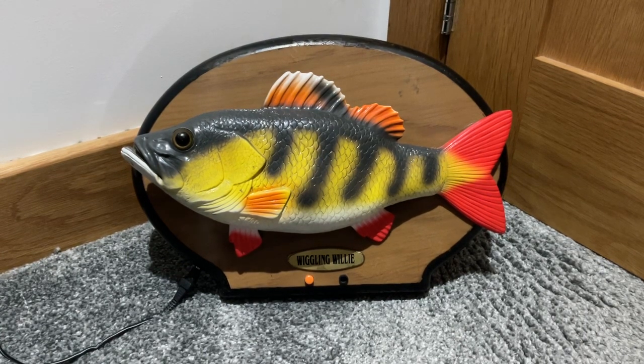Wiggling Willie plays two songs. I forgot the name of the second song.